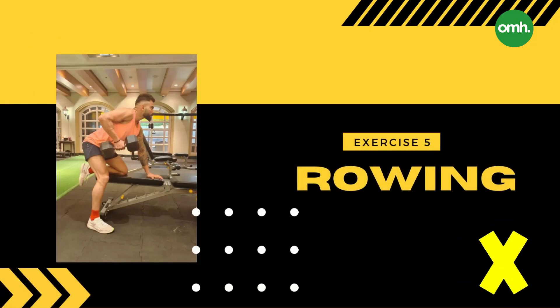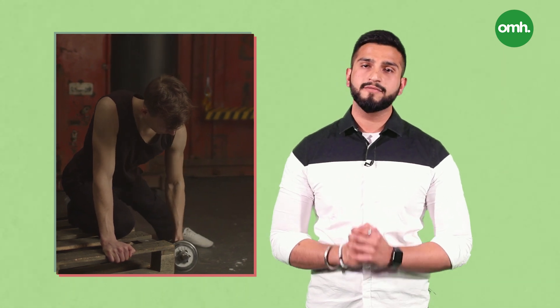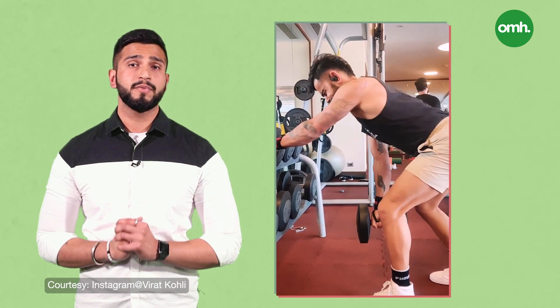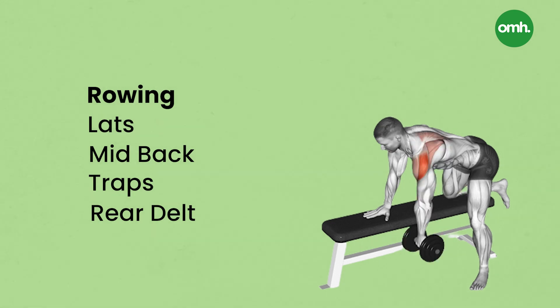Exercise 5: Rowing. It is possibly bent-over rowing that helps Kohli outplay the ballers. A person can perform rowing both with dumbbells as well as cables, but Kohli prefers to perform it with dumbbells because it helps him with progressive overload, which in turn results in more speed and more power. The muscles worked during rowing are the lats, mid-back, traps and rear delt. Definitely an intense workout.